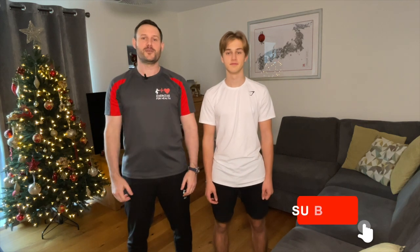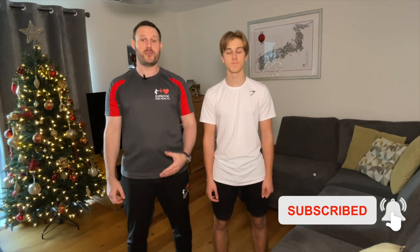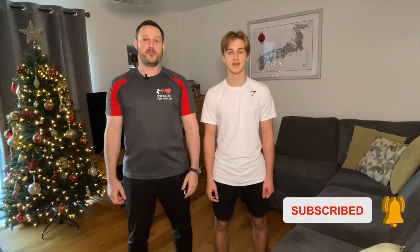Well done if you managed to get this far and complete all 12 — you would have certainly burned off a lot of Christmas calories. Now's the time to do some gentle movements for a cool down and stretches so your muscles don't feel too sore tomorrow. We hope you've enjoyed these festive antics — please give it a like by clicking the thumbs up button below to help the channel grow. Remember, even over the festive period, stay active, keep moving, and I'll see you next week.